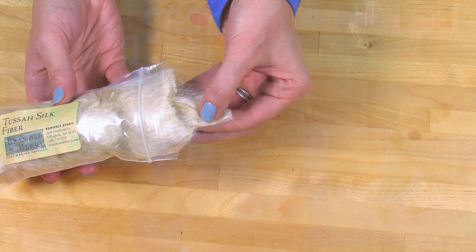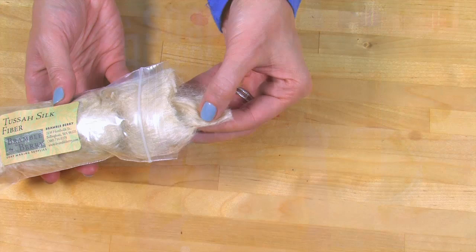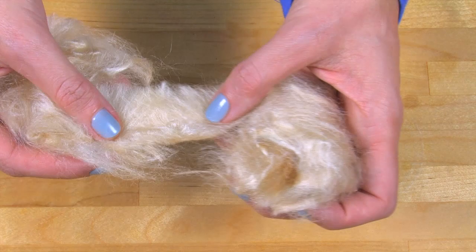Tessa silk fibers are real silk from silkworms. BrambleBerry silk is cruelty free. It is silk fibers that have been collected from the cocoons after the worms have left their cocoons. Tessa silk helps to give soap a smooth, rich, and creamy lather that some may call silky.